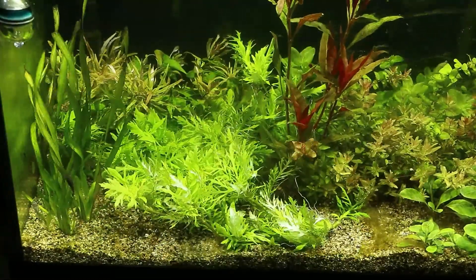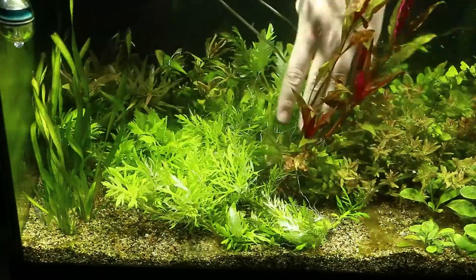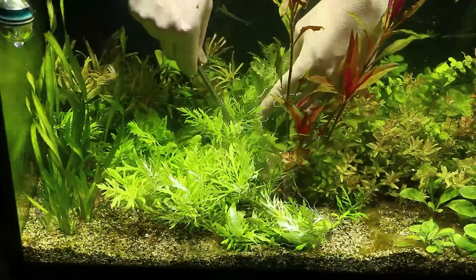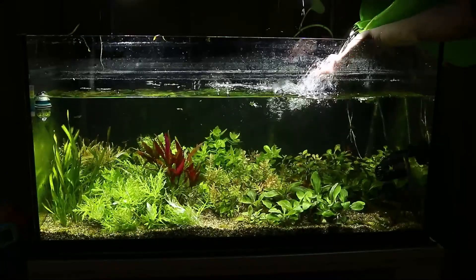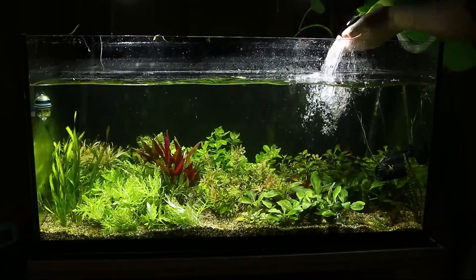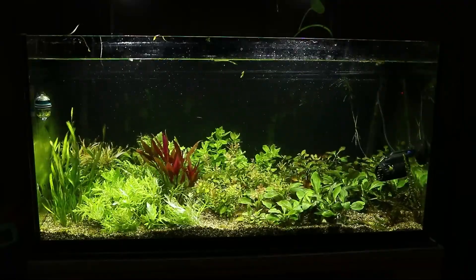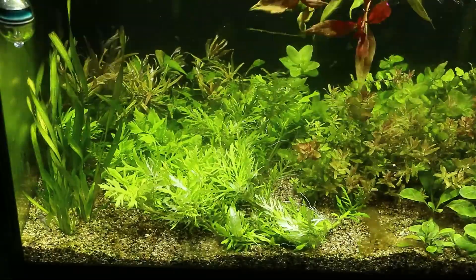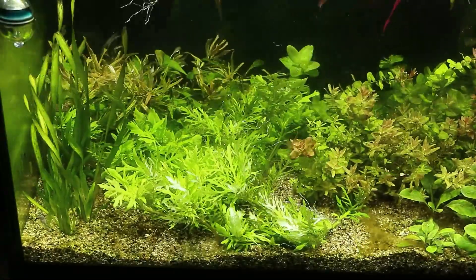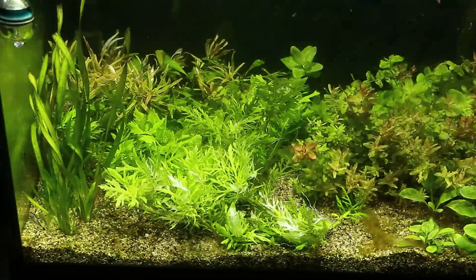There's no green hair algae left — it's all brown hair algae right now. I noticed that doing a water change helped, probably because it removed some of the nutrients. So if you're dealing with hair algae, make sure the fertilizer that you add doesn't accumulate over time. I'm just so happy that the hair algae is very easy to remove from the aquarium with a toothbrush.